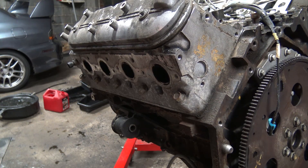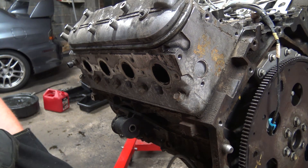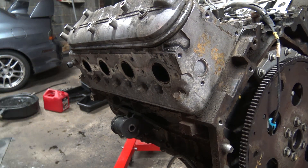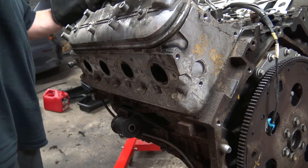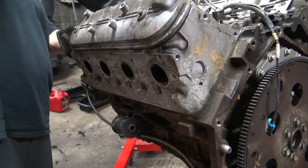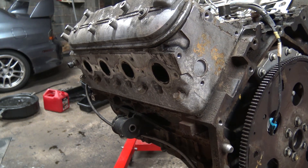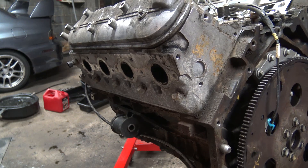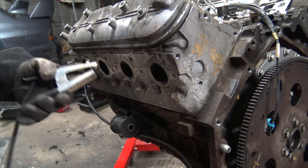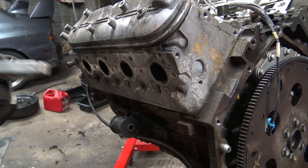Ladies and gentlemen, boys and girls, we have a busted-off stud here. As I was swapping my pan on and I did a quick walk around, I checked to see if any studs are broken — I didn't think any were. And lo and behold, one is busted off far inside here. So we're going to fire up the welder and poke it out. I have videos on how to do this — where I do like two entire cylinder heads, six studs in like 15 minutes. We'll see how this goes today — it's just one, but it's busted off in there pretty good.